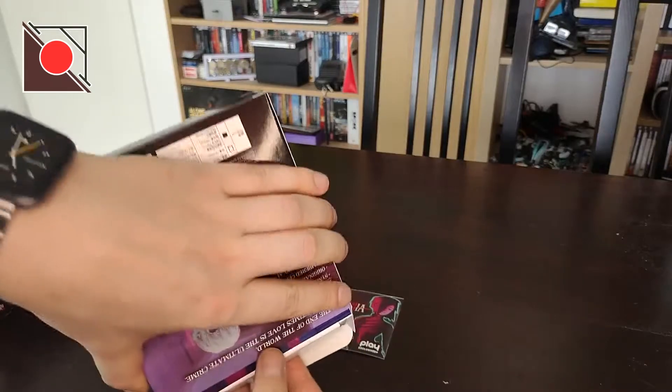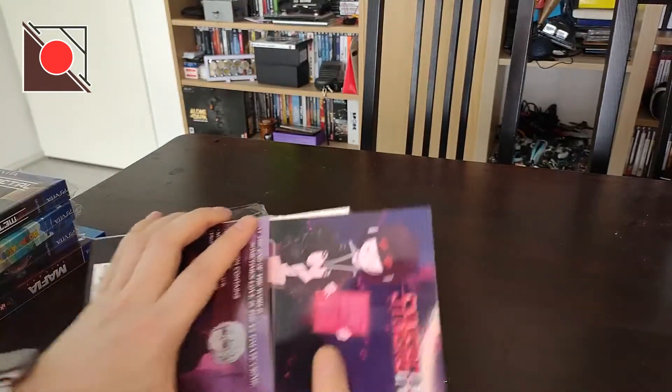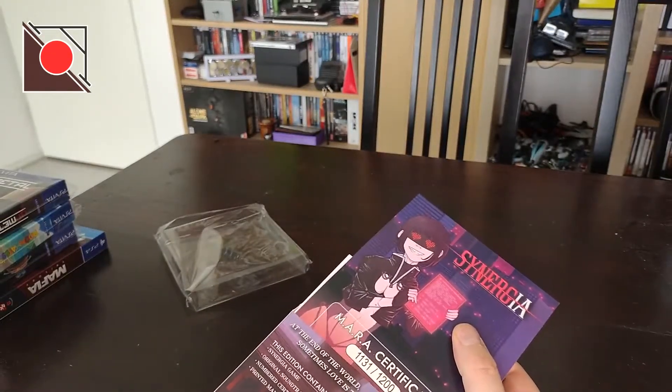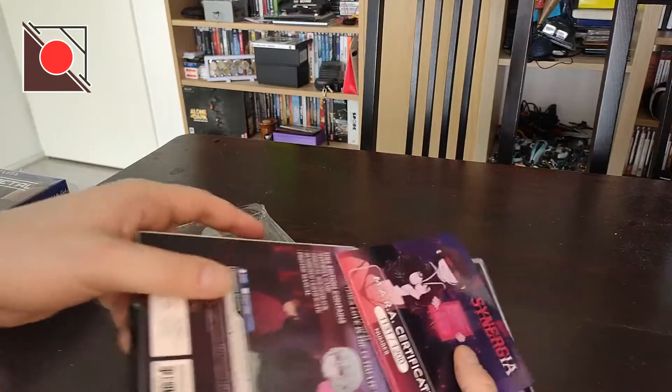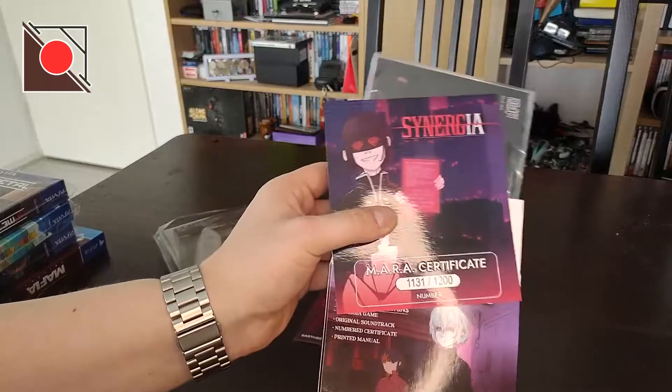Usually the certificate comes out first — same here. That's a very funny picture. It's the Amara certificate. There were 1200 made and this is almost the last one — number 1131.